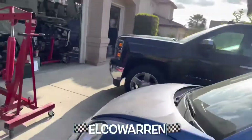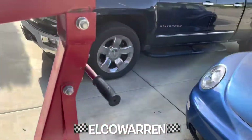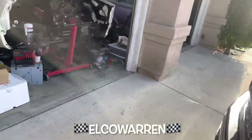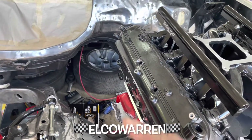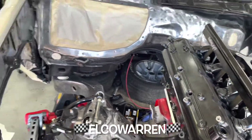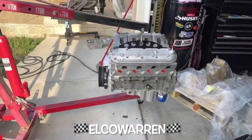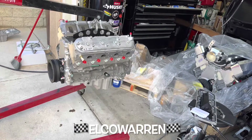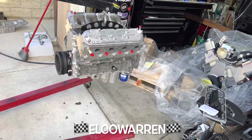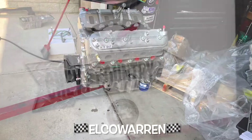So what we're going to do is slap this on, slap a package together, drop this thing up in the car, and hopefully it'll work out. We're tearing into it and swapping parts over.